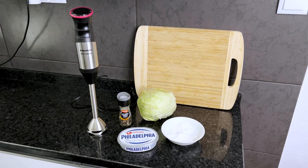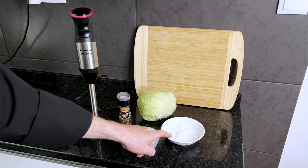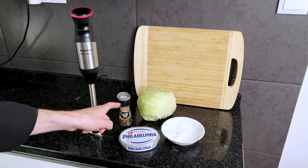Now for this pesto cream recipe, you're going to need the following items: an emulsion blender, cheese, salt, lettuce, and pepper.